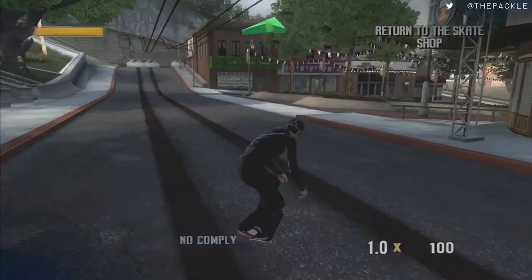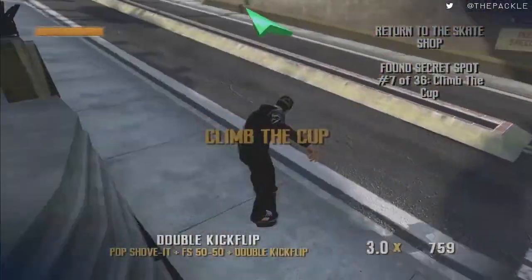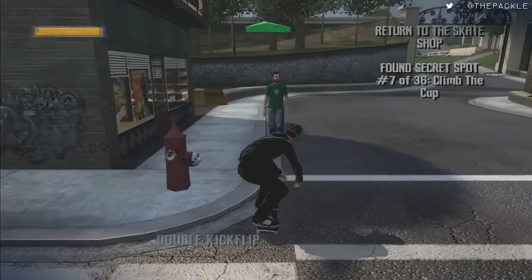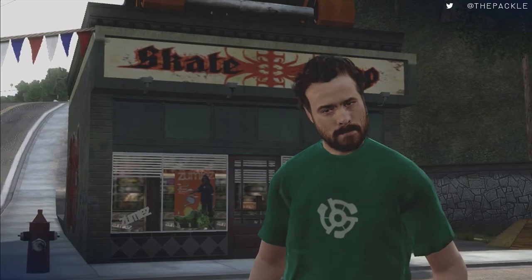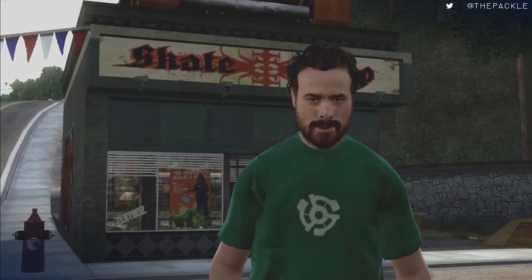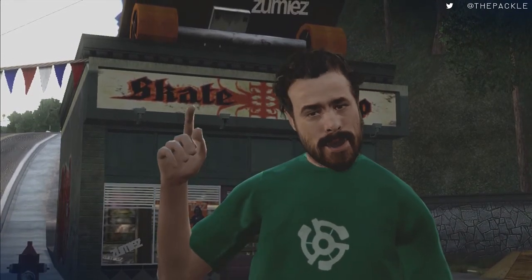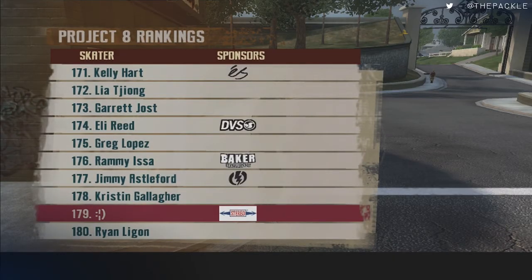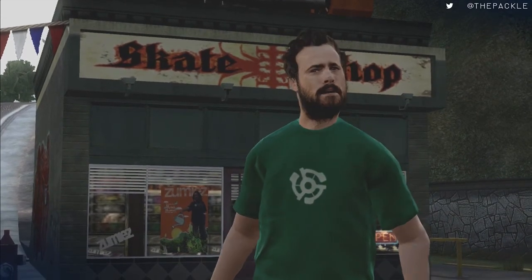Turn back around, grab that, drop down, and go talk to Jason Lee again. He explains that skating for Stereo should help you get noticed, but if you want a shot at making Project 8 you've got to do what you can to move up the ranks. Everything you do will get you more exposure — skating gaps, doing demos, jam sessions, all that stuff. Considering you're ranked near the bottom, you better skate as much as you can.